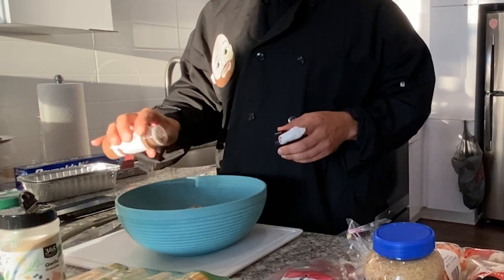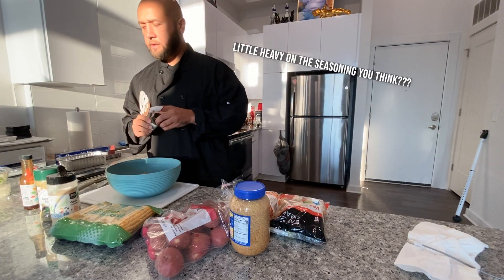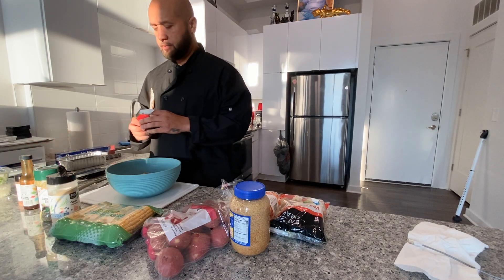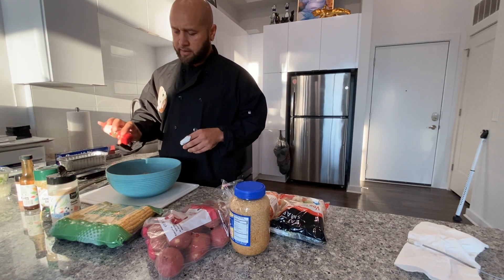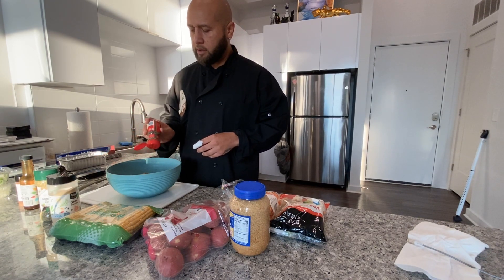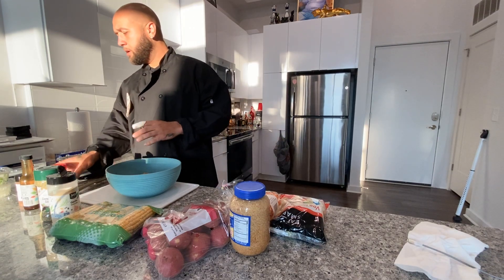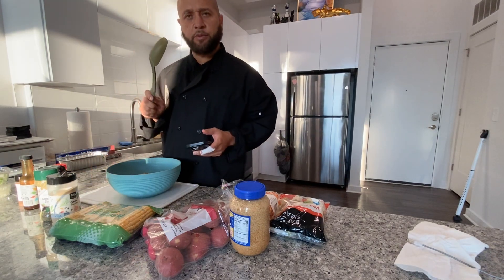Get this mixed up here. I cut my finger earlier taking some stuff out from my groceries, so I have to do this and I can't really mix it up like I usually would with my hands. I don't got no gloves, so I'm just going to use a little home utensil, which is a spoon.